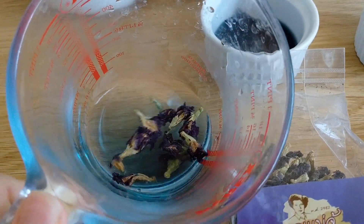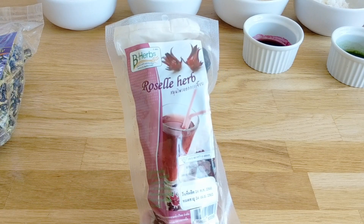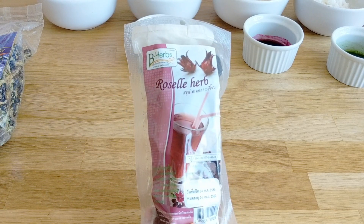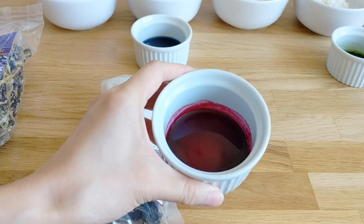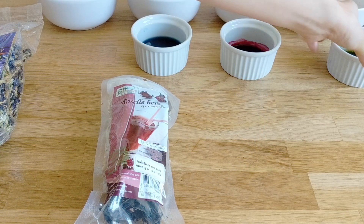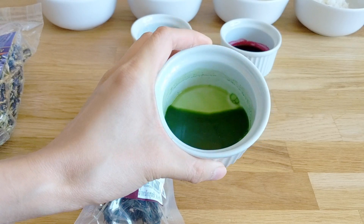To color the red, my friend told me they used roselle or hibiscus. I bought a package of that, but because it was dried it turned out a little browner than usual, so I added a little bit of beetroot powder to it. And this here is pandan leaves — I grabbed a couple of leaves and some water and blended that all together.